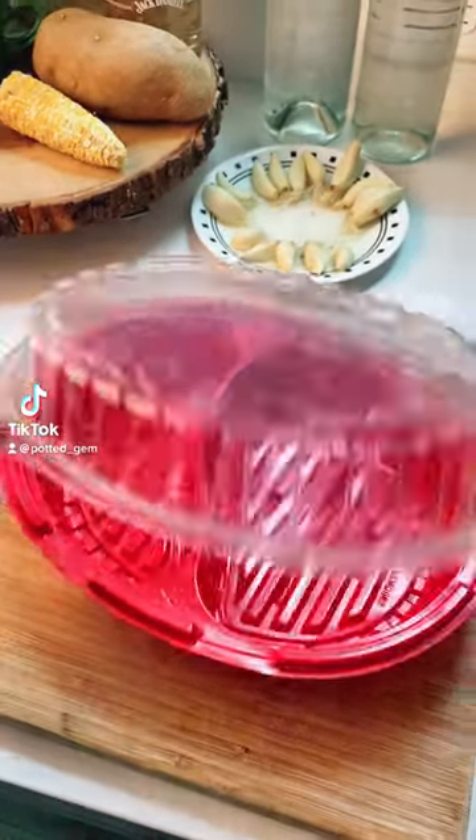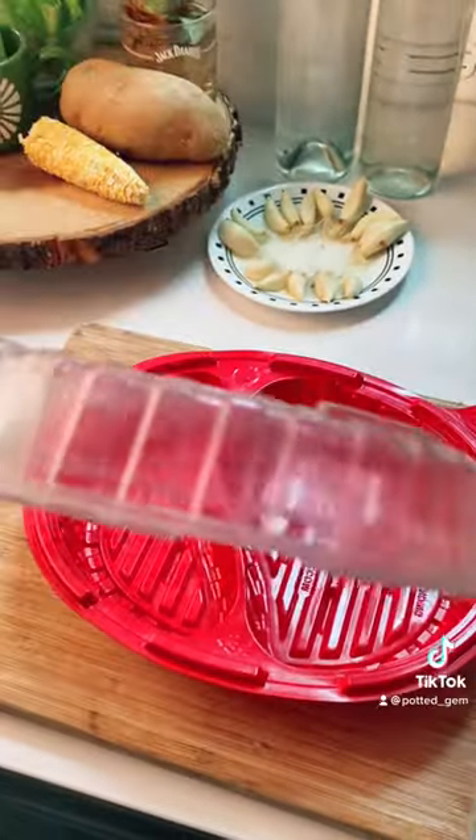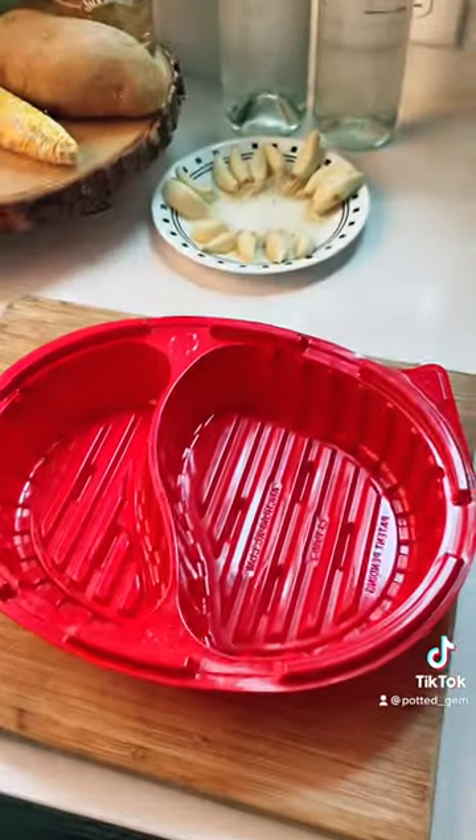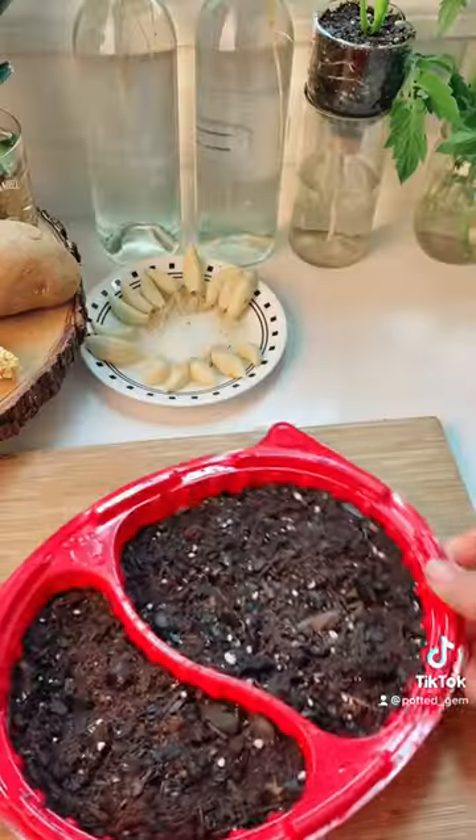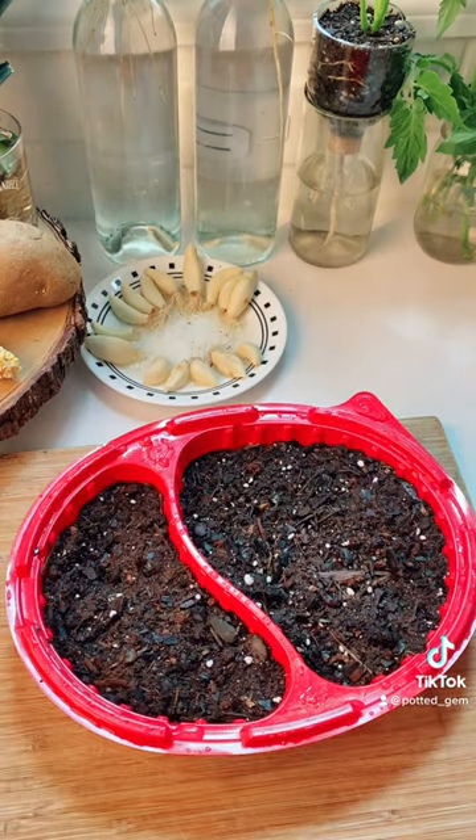Growing your own food can be affordable for anyone, especially if you're using kitchen scraps. I'm recycling this food container into a mini greenhouse for my seeds. Fill the container with dampened soil.